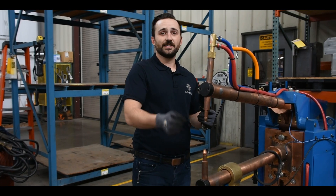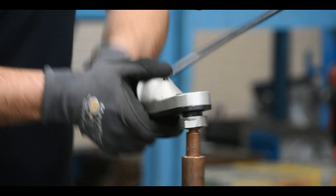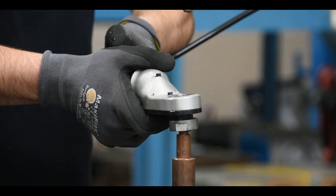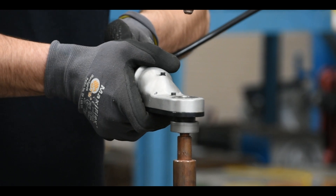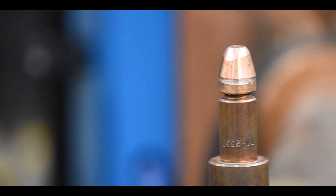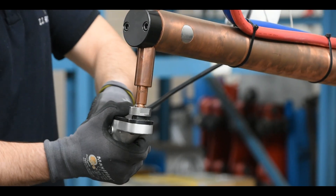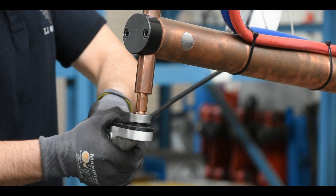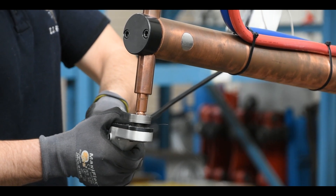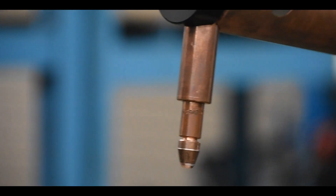Now let's dress an electrode. You'll notice this one here is worn. Apply firm pressure and then dress the tip. Same thing applies to the top tip — apply firm pressure and then dress the tip. New dress tip ready to weld.